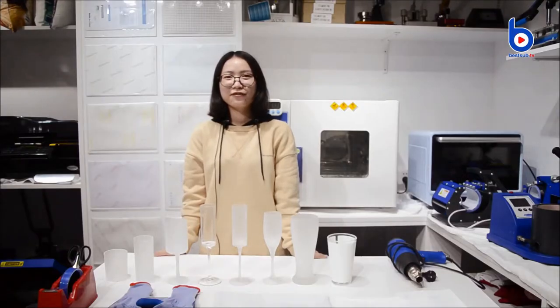Hello, welcome to Bezal TV. I'm Maura. Recently, we have launched some new sublimation glass mugs.